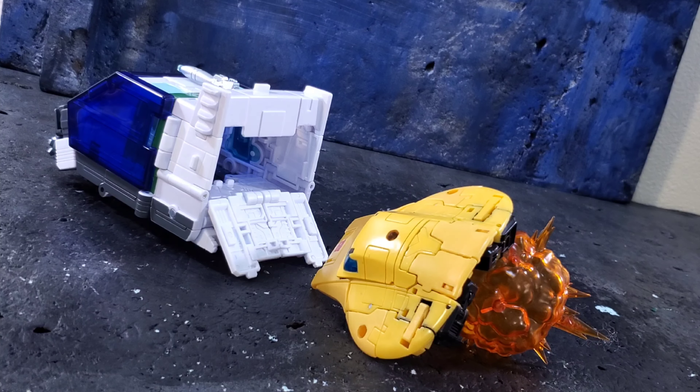The accessories aren't too bad. I wish he came with another gun. The shield accessory is okay, and the rod pieces with their options are pretty cool. All in all, I'd give him about an eight out of ten — I think that's fair. I would recommend getting this guy.